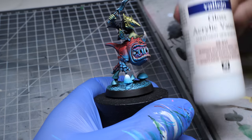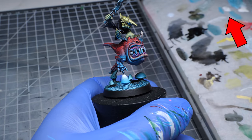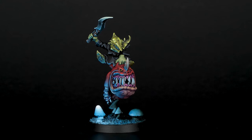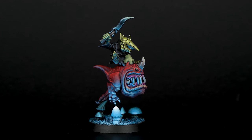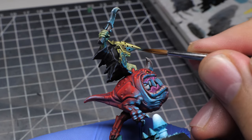I decided to make the light source even brighter and I do that by adding gloss varnish into my white. This makes it smoother and brighter as well. Now when we look at this miniature on a dark background, the effect is even more prominent. If you have never tried to paint anything like this, I know that it might seem complicated, but it really isn't.